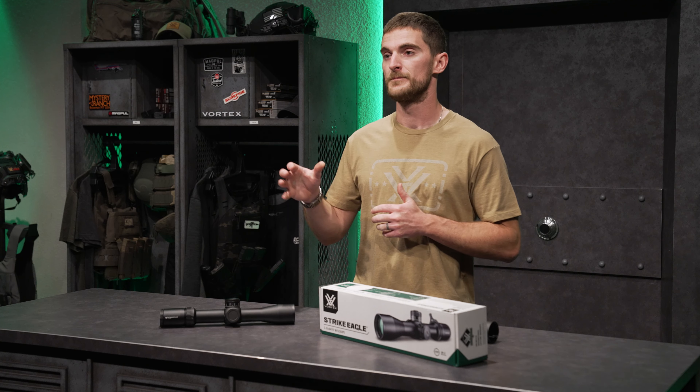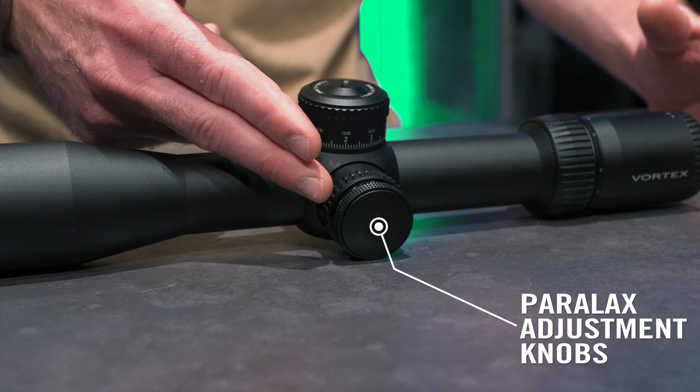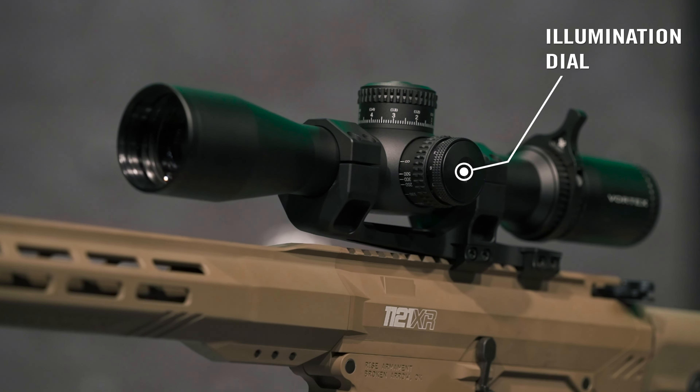You can get the scope in either MOA or MRAD, and whichever one you choose, the turret adjustments and measurement system will match that of the reticle as well. Opposite the windage turret, we have our parallax adjustment knob, which allows us to adjust parallax from 10 yards all the way to infinity. Integrated into that parallax knob is our illumination dial, which allows us to change the illumination intensity of the reticle.